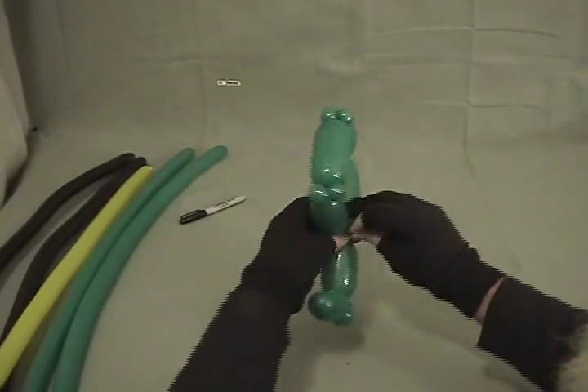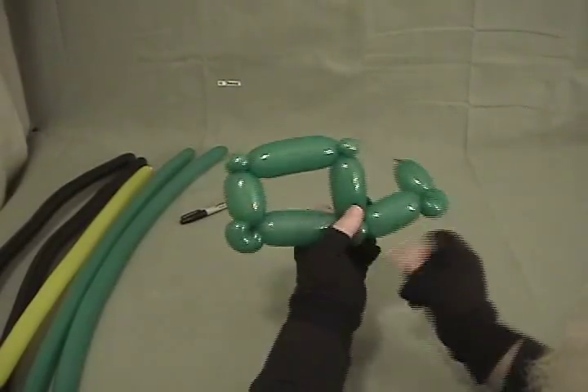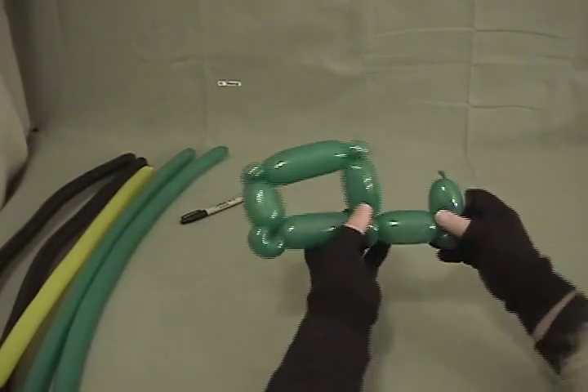Pop this excess off, twist that up right there, and that's going to be the main body of our tractor.